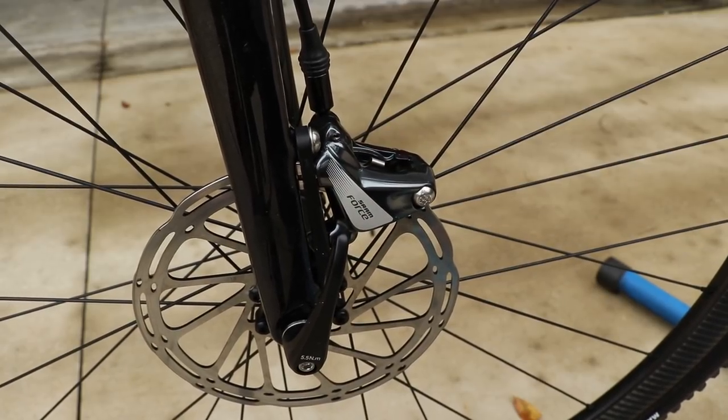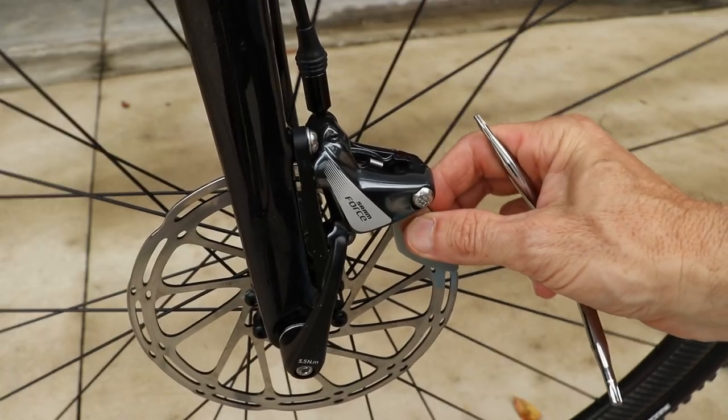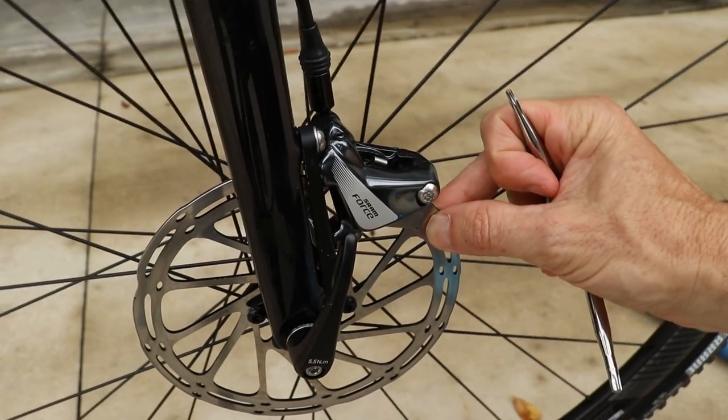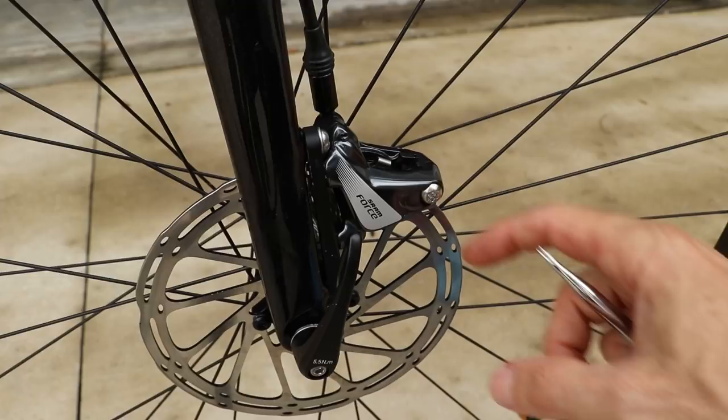Then you're going to take the Berzmann tool, put it right on the rotor, hold it down with your fingers, and then very carefully rotate the wheel so that the tool goes between your brake pads and your rotor.